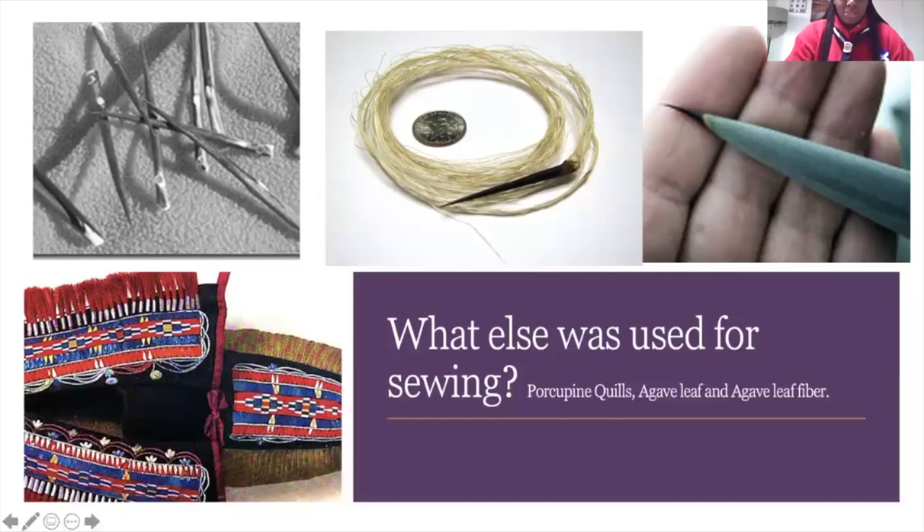Porcupines are a very good example because they are naturally spiky — they have a lot of things that can serve as needles. Even in present-day Native America, they are used. The agave leaf tip is used for a needle while the fiber from the plant itself is used as thread. So many options — it's beyond exploration.